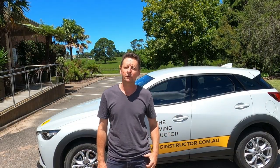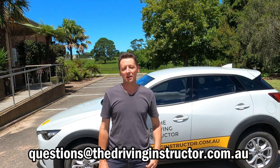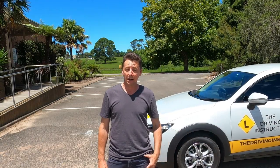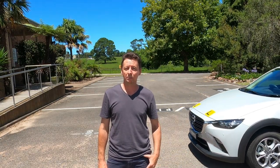If you've got any questions, please feel free to email me at questions@thedrivinginstructor.com.au and I'll get back to you as soon as I can. I look forward to seeing you on the next one.